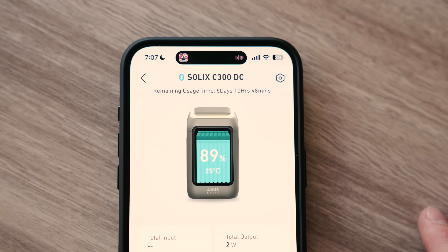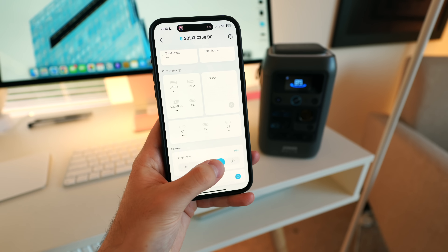All of this to say, there's a three-year warranty bundled in too, which doesn't hurt. You can also connect the power bank or station to the Anker app for more power information and a few other toggles.